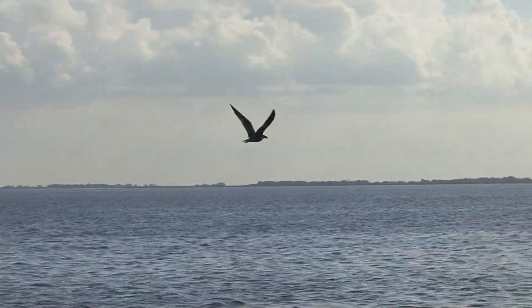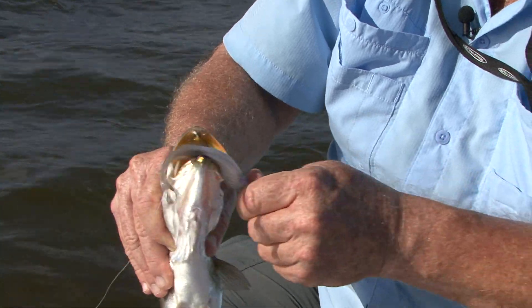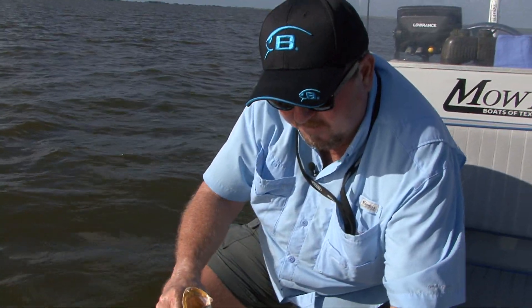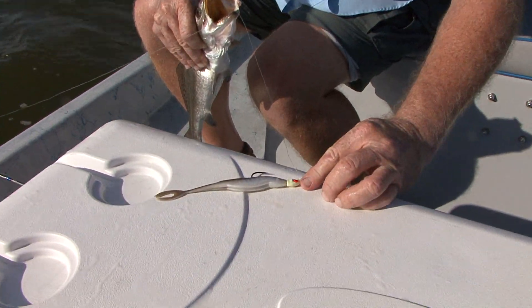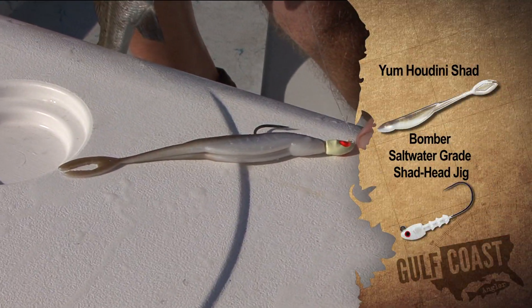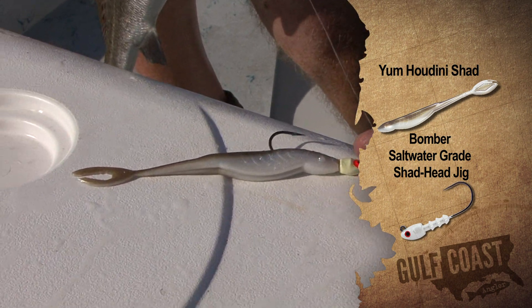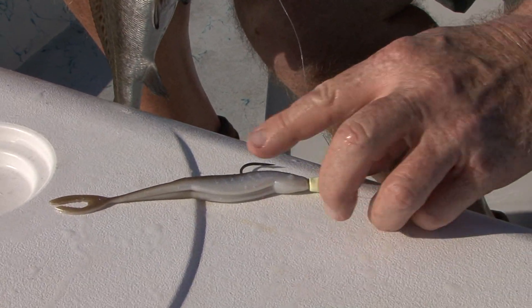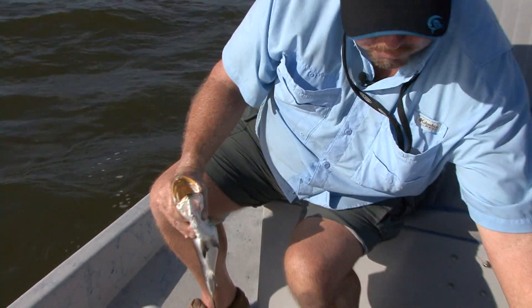The birds are really starting to swarm up and eat the shrimp and we're here to catch the fish. That's the fantastic bait we're using today — that happens to be a great pattern. Split tail, quarter ounce jig head, glow with the orange eyes that show up real well, wide gap hook. That's a Bomber saltwater grade jig head and this is a Houdini Shad right there. Let's put this one in the box and go catch some more.